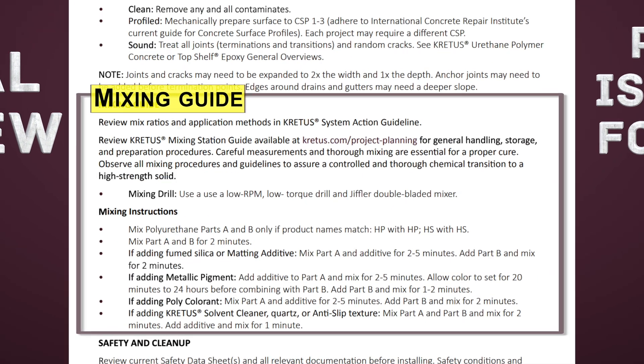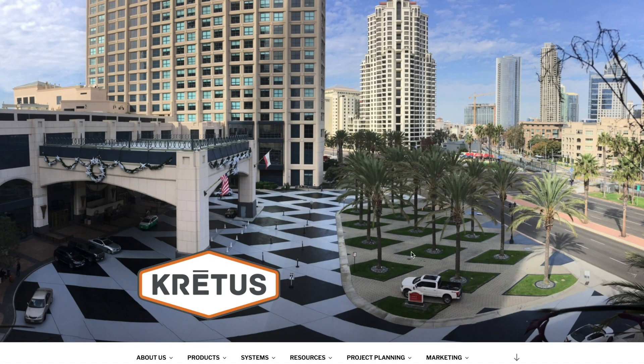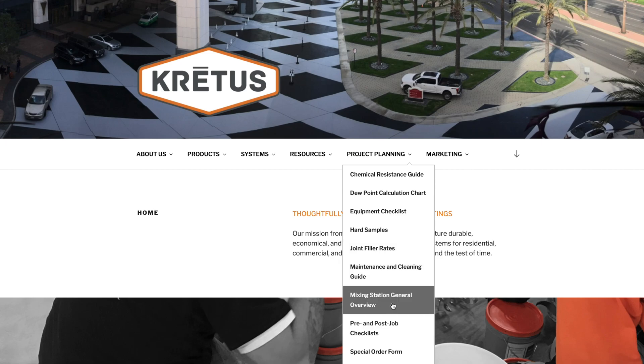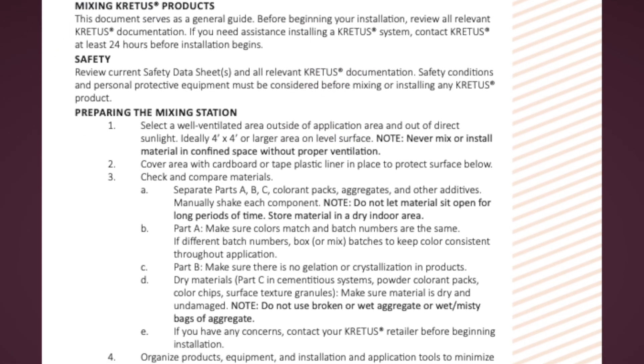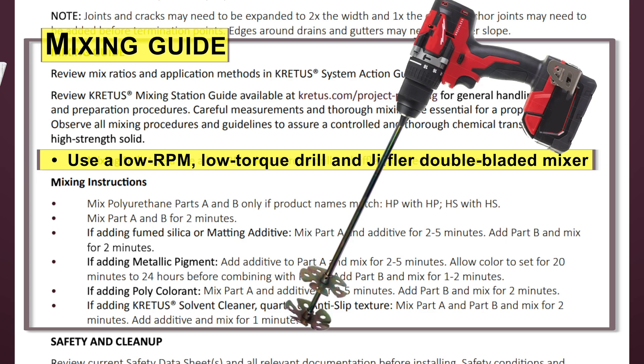The mixing guide reminds you to review mix ratios and to use the CREDIS mixing station guide, which can be found at CREDIS.com under the project planning tab. Careful measurements and thorough mixing are essential for a proper cure. Observe all mixing procedures and guidelines to guarantee a controlled and thorough chemical transition to a high-strength solid. The mixing guide also lists the low RPM, low torque drill, and Giffler double-bladed mixer you'll need.